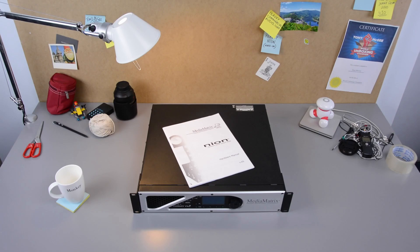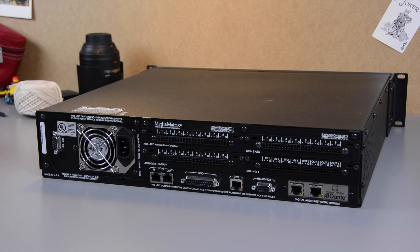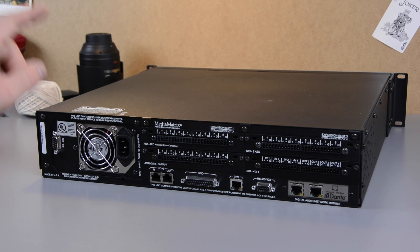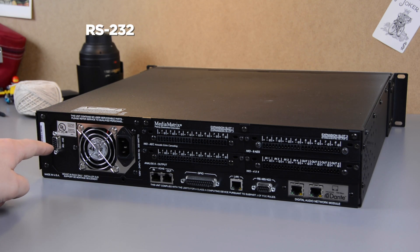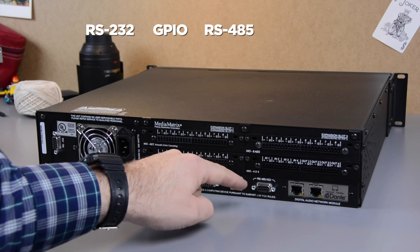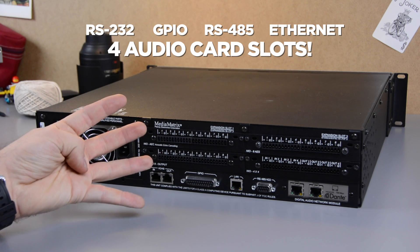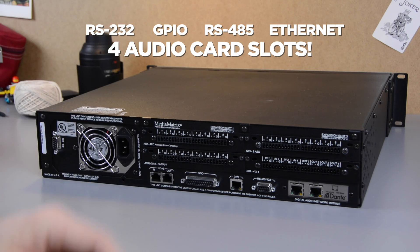It's a huge 2U device, so much power inside. Okay, here it is. Let's look at the back. You've got the RS-232, you've got power, you've got GPIO, you've got RS-485, you've got Ethernet jacks for control.